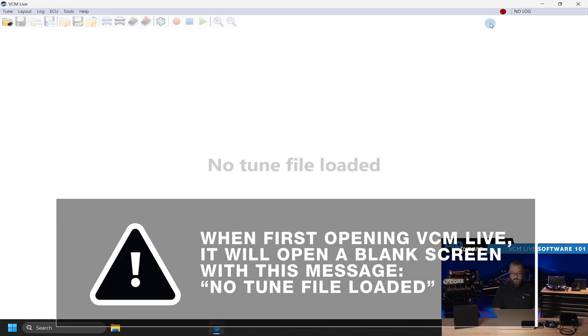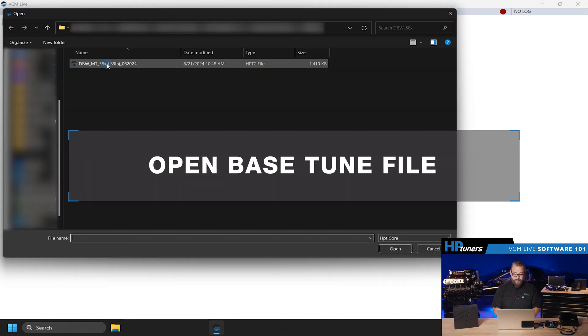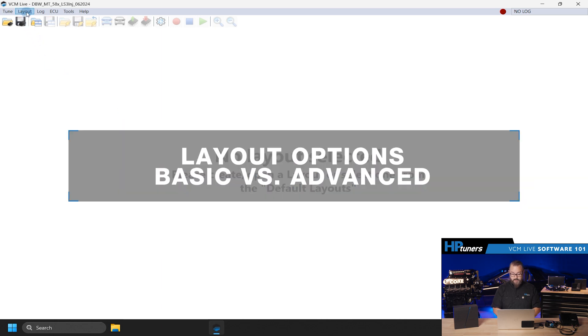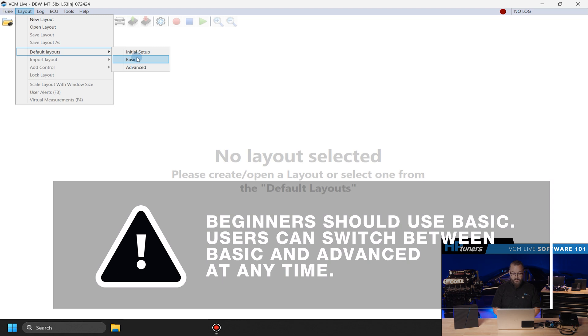The first thing you'll notice is that the screen is white and it says no tune file loaded. The first thing we need to do is find one of the base calibrations. Open it up, and you'll see that we need to now select a layout. In the layout section, go to default layouts. There are advanced and basic layouts included with the system. For beginners, we recommend basic, but note that you can change between the two at any time.